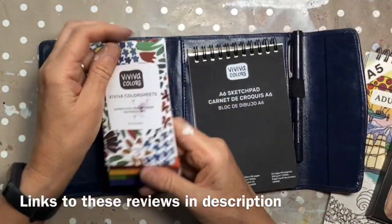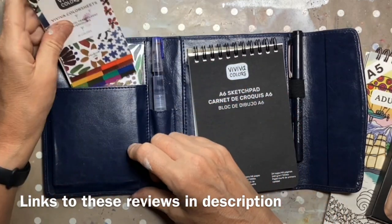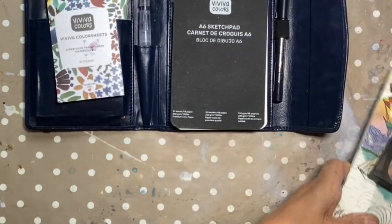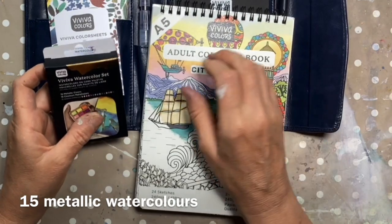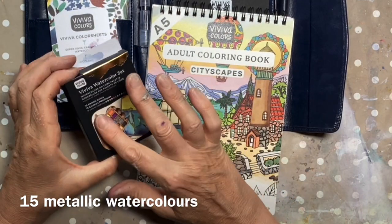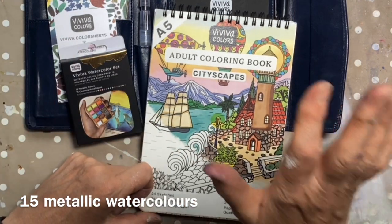I reviewed the colour sheets which are the thing that Viva is known for particularly, and then I reviewed their little travel kit. So this time they have sent me two things: a little watercolour set with metallic colours — 15 metallic colours — and a colouring book.